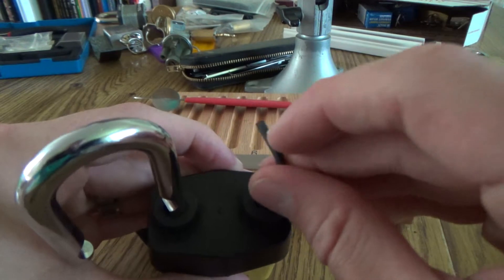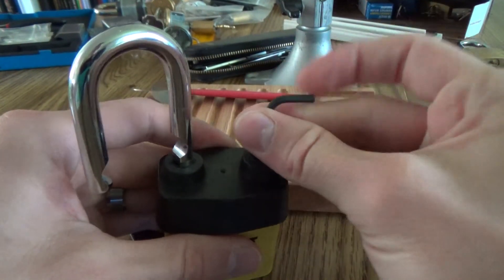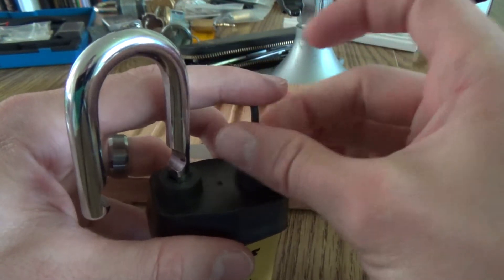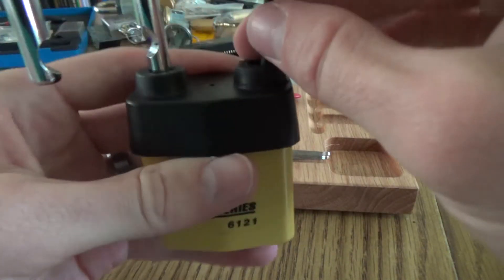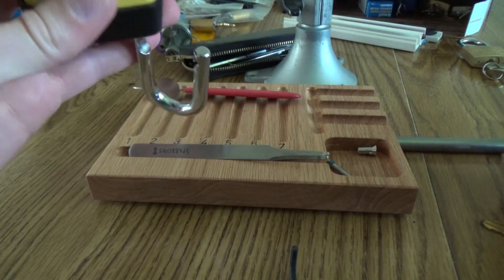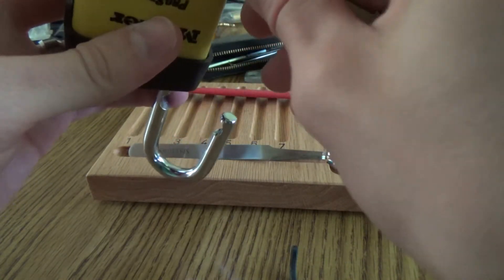It needs an Allen wrench. This is a lock that was sent to me by Fast Charlie. I was pretty excited for it because I've never actually opened any of the Master Lock Weather Guard Series, or whatever they're called. So that's out — we'll get that out.